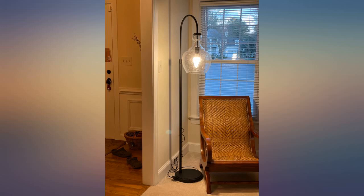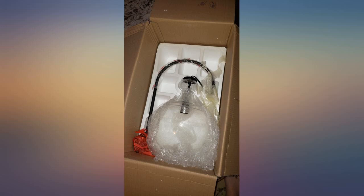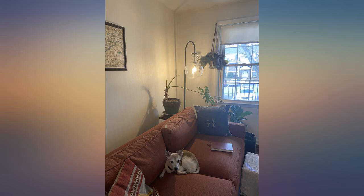I would definitely recommend purchasing this. I didn't realize this came with a direction sheet until I was cleaning up the packing materials, but that being said it's fairly self explanatory. The only thing I would note is that it's helpful to have someone with you to hold the heavy bulb, because I assembled alone and on one occasion the bulb rolled and I feared it cracked. It didn't.